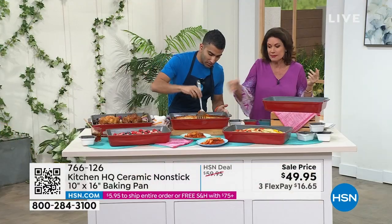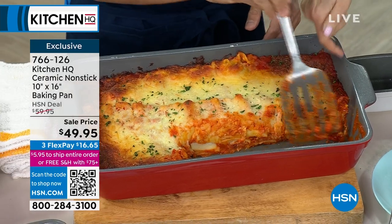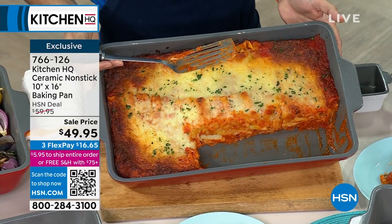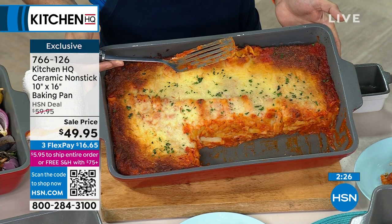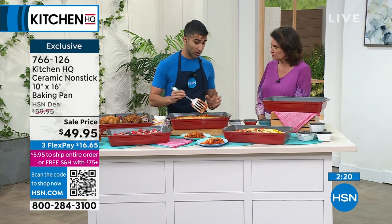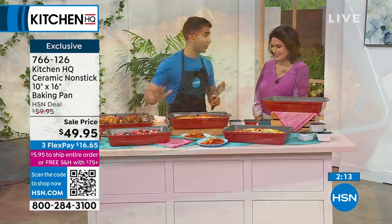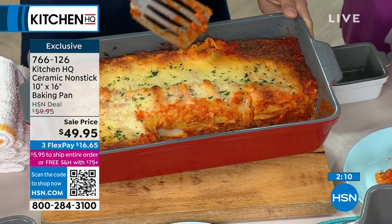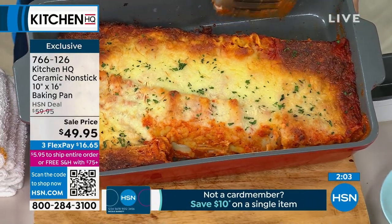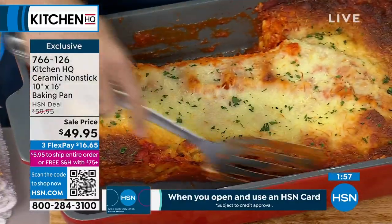How many times has the lasagna spilled over in the oven and messed it up for weeks? Instead, look at how much space there is here — this is so deep it's going to work for you in lots of different ways. Ceramic is the way to go. Anything sugary, anything cheesy, anything tomato saucy — I just showed off the bottom of my lasagna pan. Nothing sticks. Literally a rinse of hot water and you're good to go. Even my crispy edges are not sticking — that is crazy.